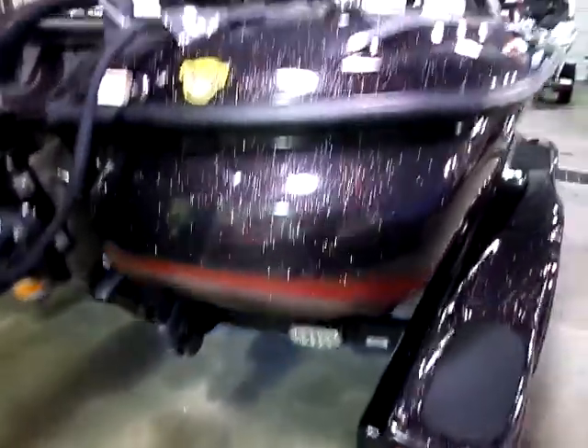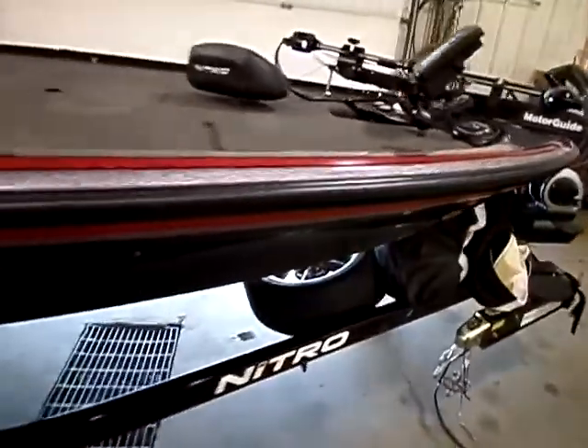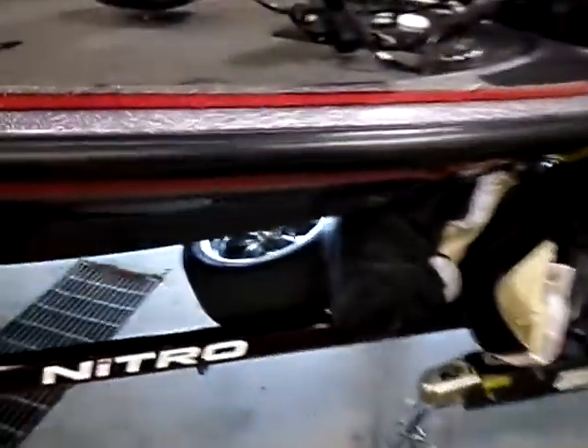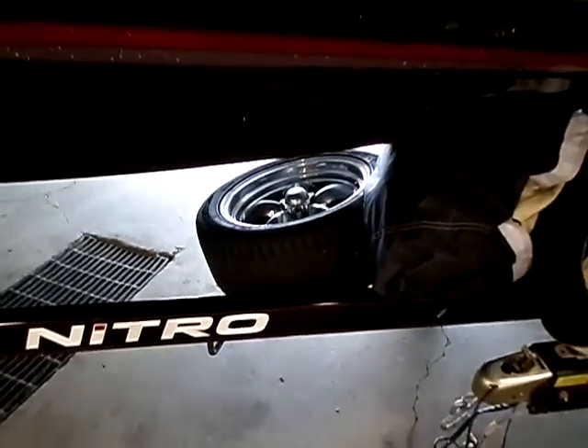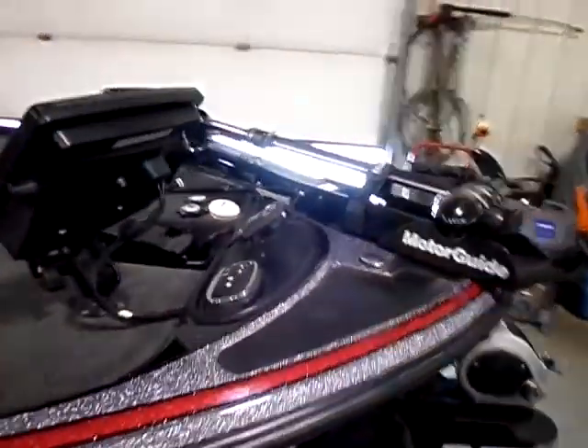Retractable tie downs. Swing away tongue of course standard. 17 inch spare tire. It's going to have all new tires put on it as well. This is the bow.